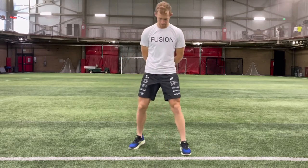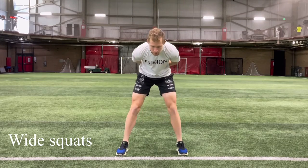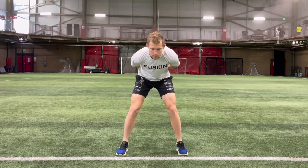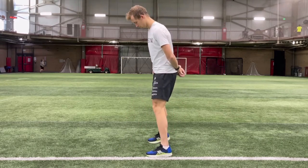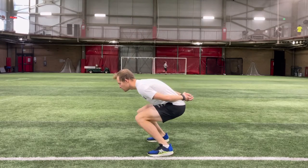Here is another variation: wide squats. This one really engages the glutes, so you get that work done as well. Even though you widen your feet here, make sure both of them are still pointing straight forward — you're not opening up your hips, because we definitely do not want to do that when we're skating.